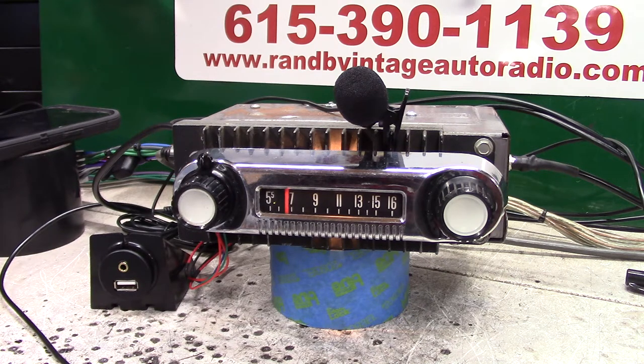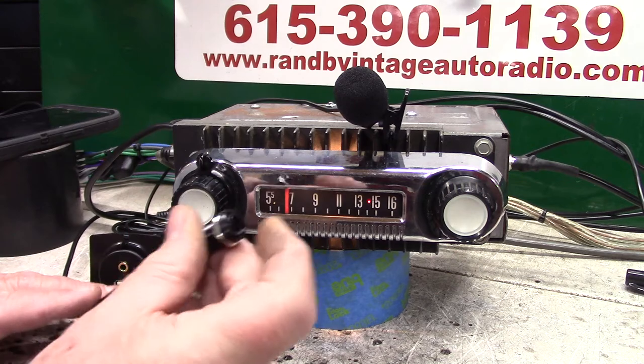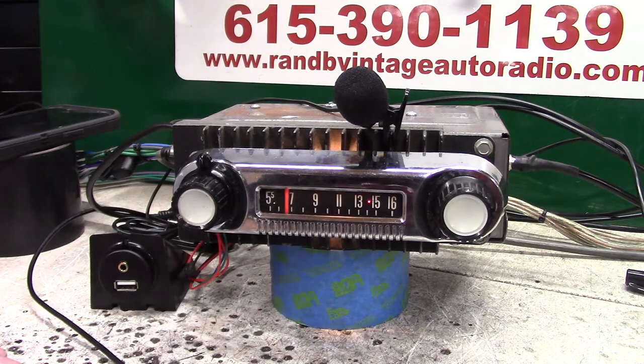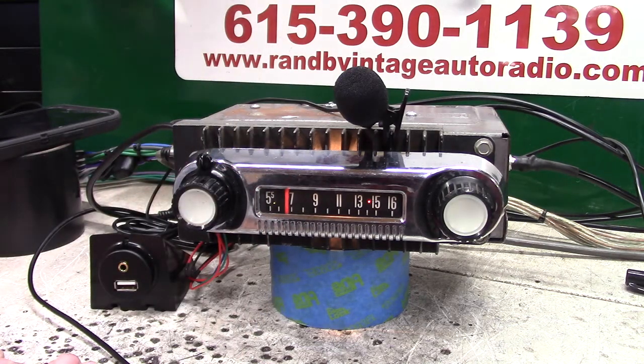There's a station but it's dead — it locked on it. She'll lock right on it for you. You want to identify it? FM 91.1. That's how that part of it works.